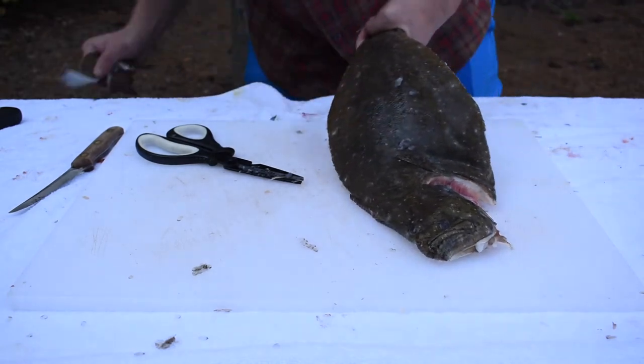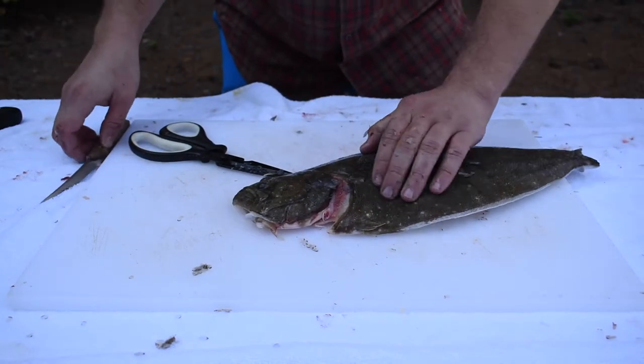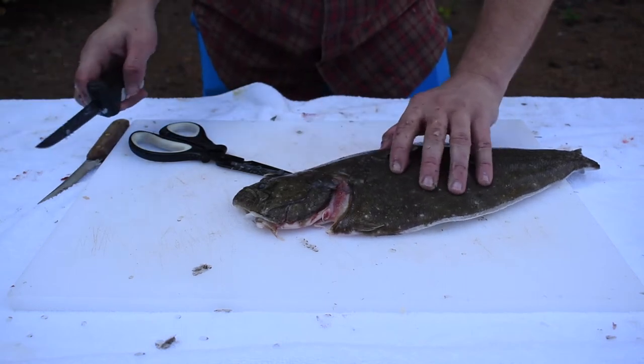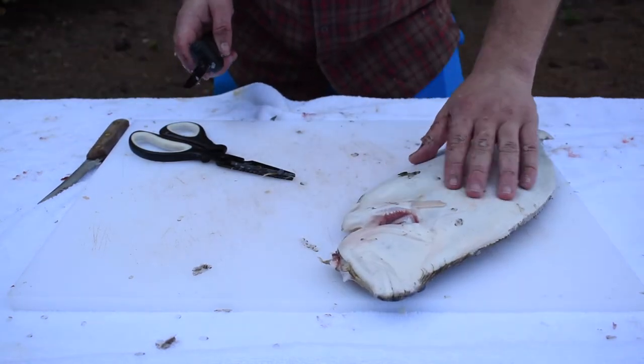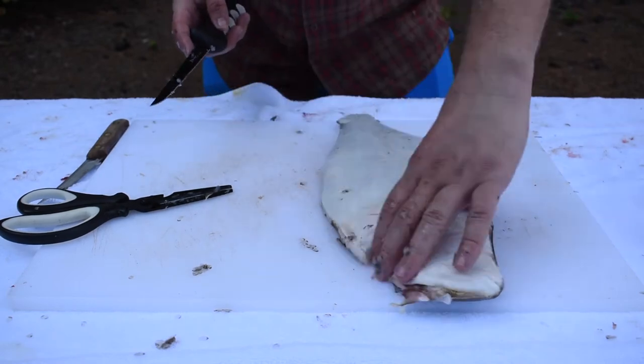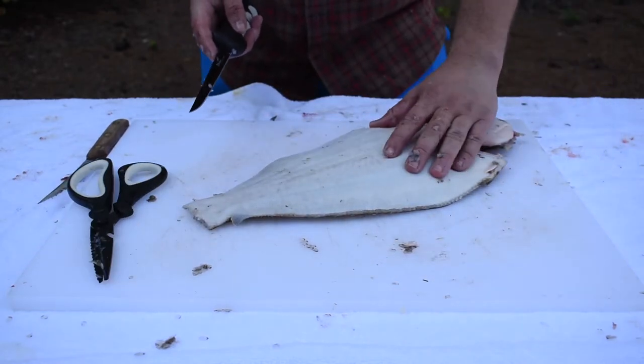Discard that. Right here is his gut cavity — you can see that over here too. That's gonna be important because later on we're gonna cut the head off.